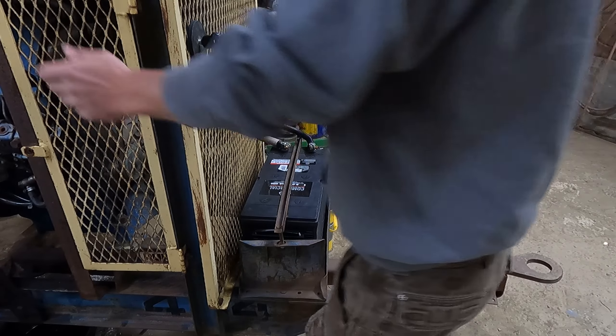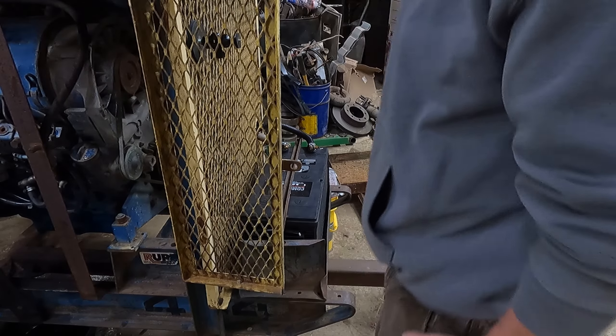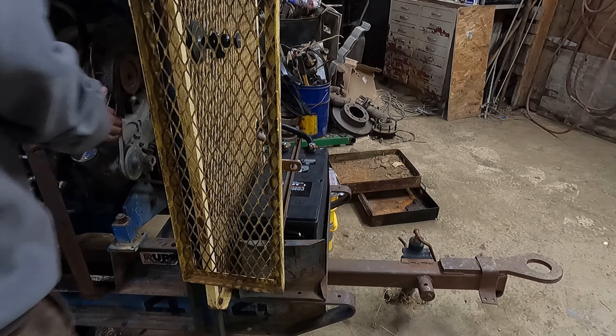That is all hooked up nice and tight. We still need the air filter to dry a little bit longer, so we can't put that back on yet. The fan belt is nice and snug, which is good.